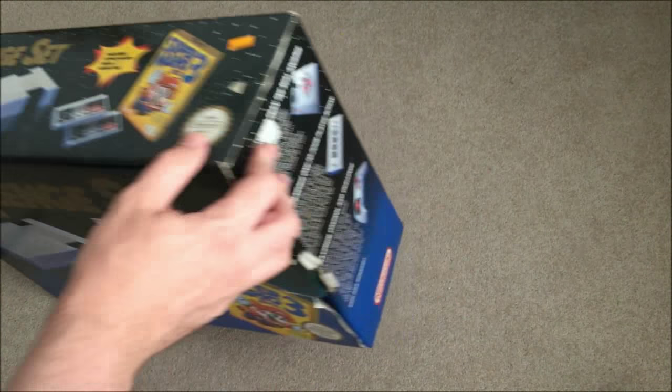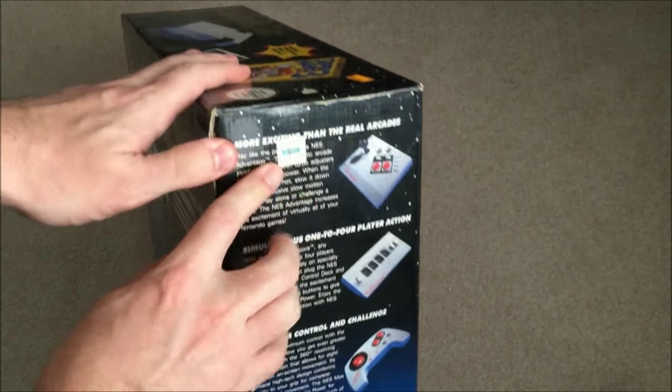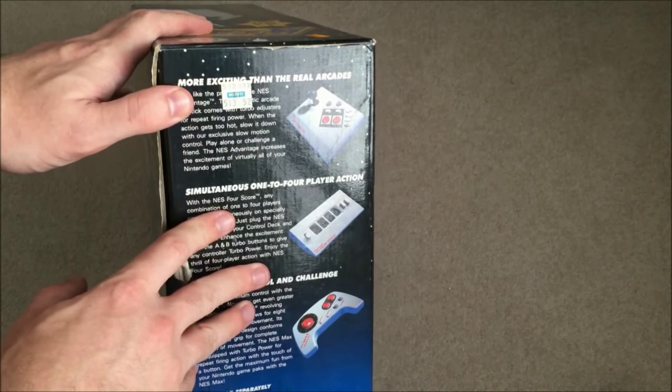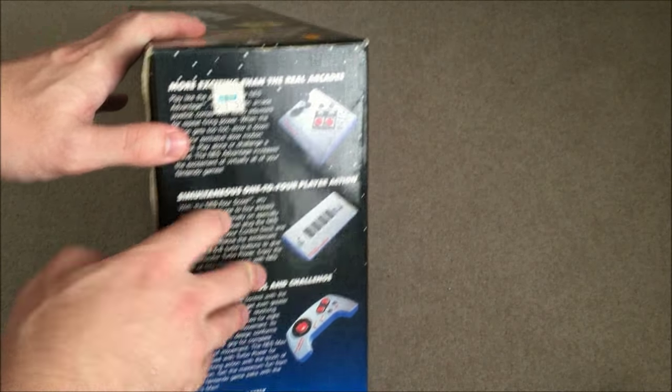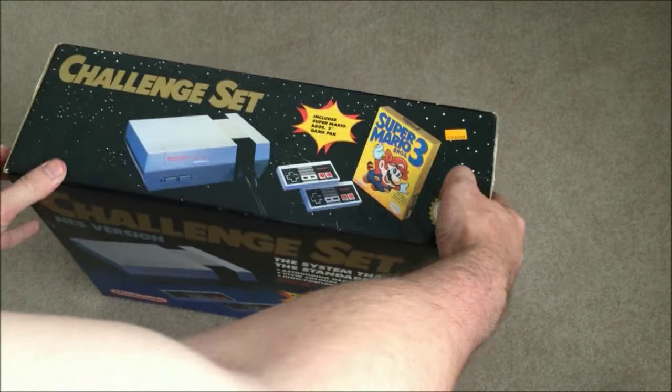There's a sticker here from BT's, which is an old shop that used to sell various things like models and kits and games and things, but there's no actual price tag on here — but that's not too much of a problem.